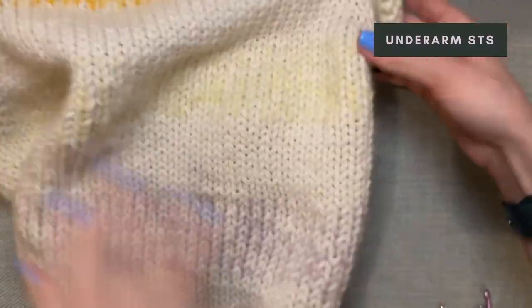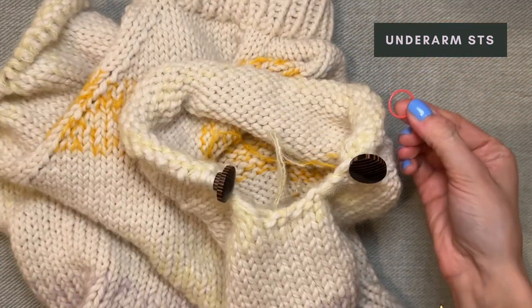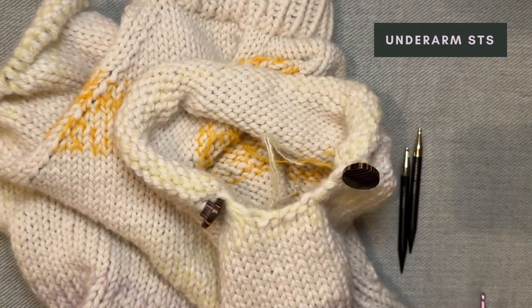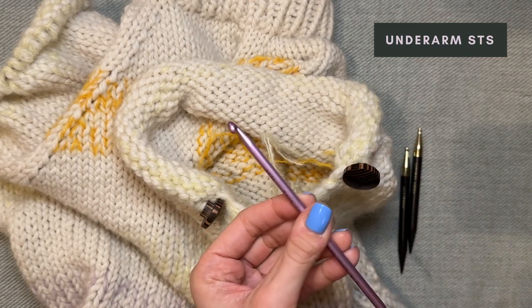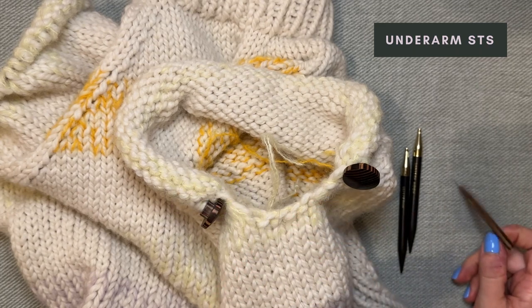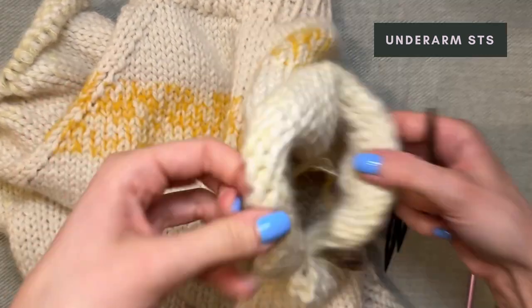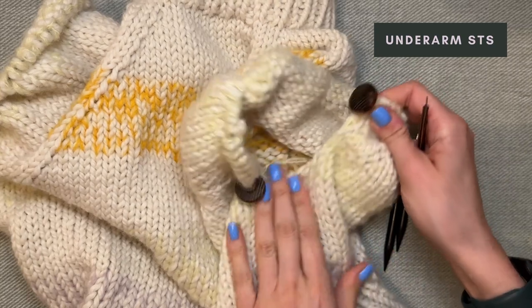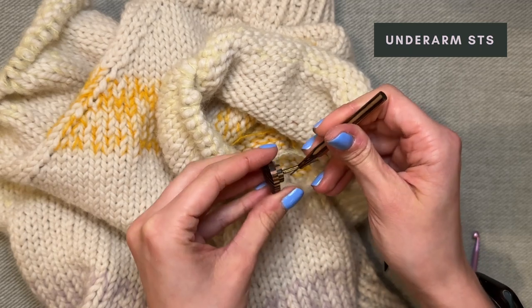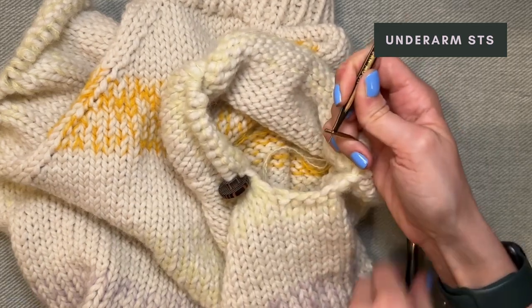Now we've finished the body and we're going to start with our first sleeve. I have my stitch marker on hold, the needles I'm going to attach, a pin to attach the needles, and I also have a crochet hook for help. This is one that is smaller than my knitting needle size — I have a 5.5 millimeter or US 9 hook. You can use any hook that isn't too small for this yarn, but also not too big. Now I'm going to attach the 8 millimeter needles and take the stitch stoppers off.